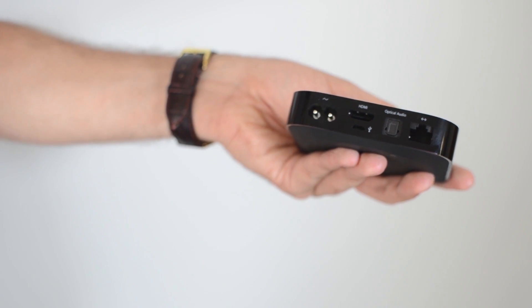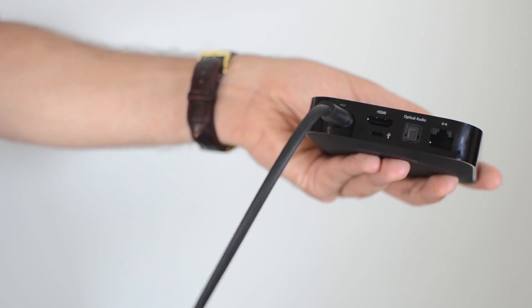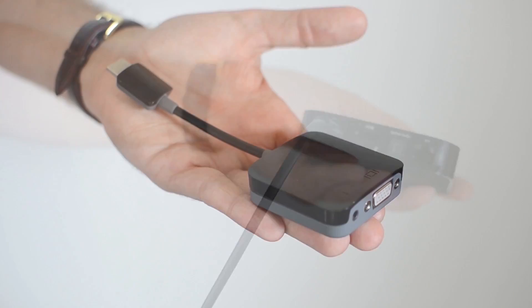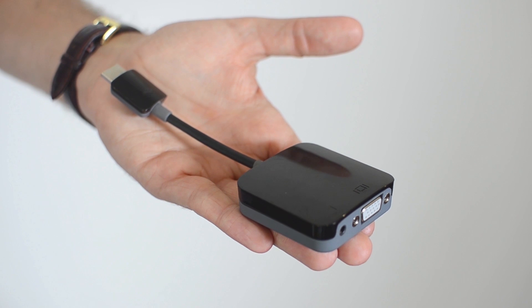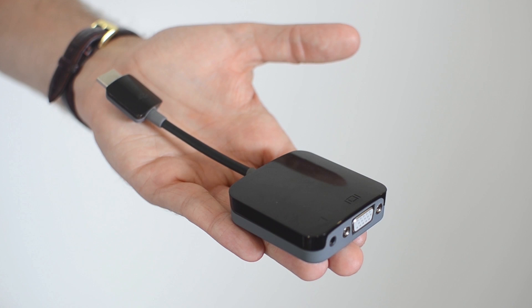To get the Apple TV working in your classroom we simply plug in the power supply and then we connect our HDMI cable up to the Apple TV in this area here. For classroom displays that don't have HDMI connectivity we can get this adapter, which will go from the back of the Apple TV straight into your existing VGA equipment.